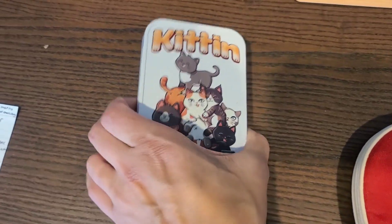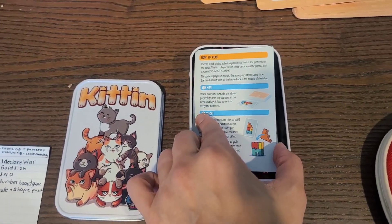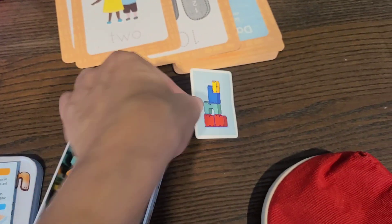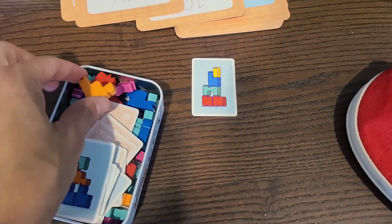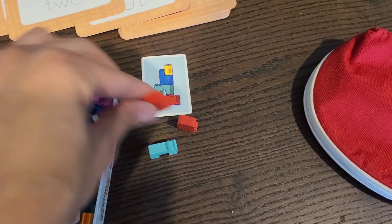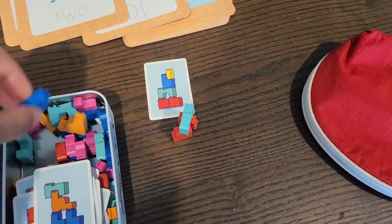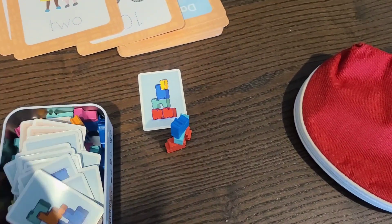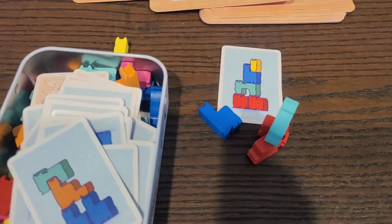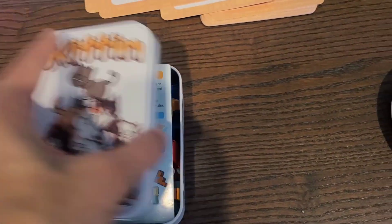I also have this kitten game that my brother gifted my kids, and it's awesome because there's a lot of matching patterns involved. You pull out a card that shows a specific pattern, and then you pull out the cat pieces to complete that pattern. It's something that could really keep your child busy, and it works with patterns, colors, and numbers — a really great game for you to play with your child.